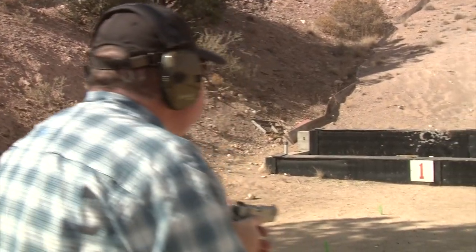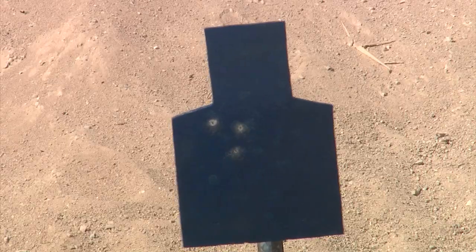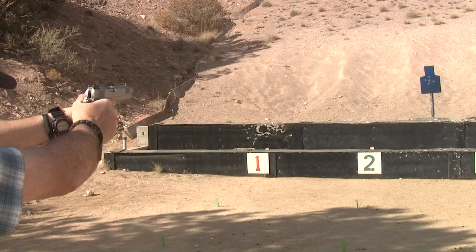We're not at the range today, which is too bad because I really wanted to shoot a bunch of ammo through these. We're going to have to make a range trip coming up pretty soon and just shoot them and shoot them. We'll put these through their paces — load and shoot a couple hundred rounds through them. From Wilson's long history of making great products, I know this is not going to fail.